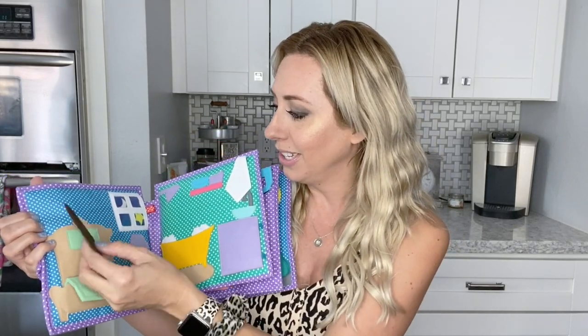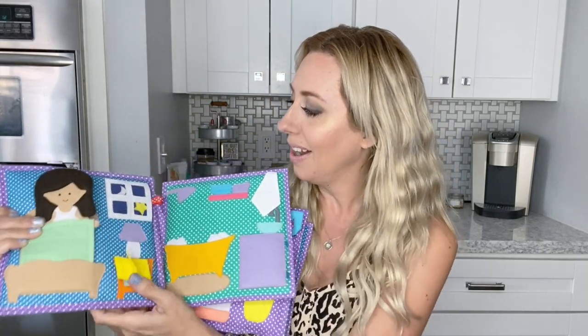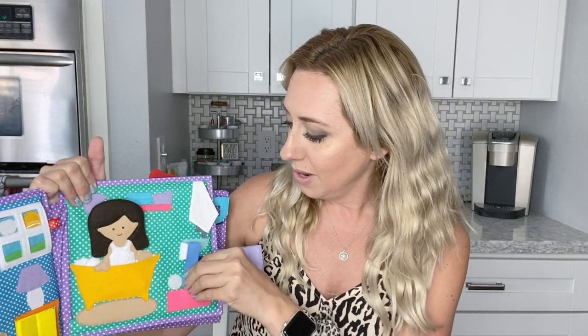It comes with a little girl and she has velcro so you can put different clothes on her, and she can go in the bed. She's got a little book on her bedside table that can come off. Over here you can do nighttime or flip it around for a daytime scene. There are so many different items they can play with. You can open this and it's got a toothbrush and toothpaste — everything has velcro so it can stay in place.